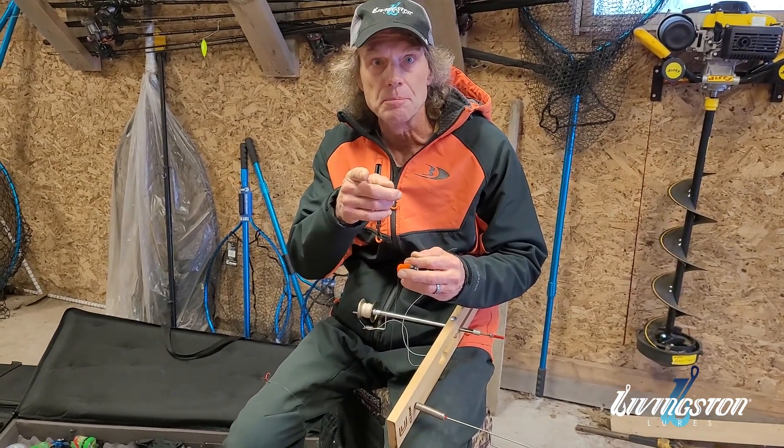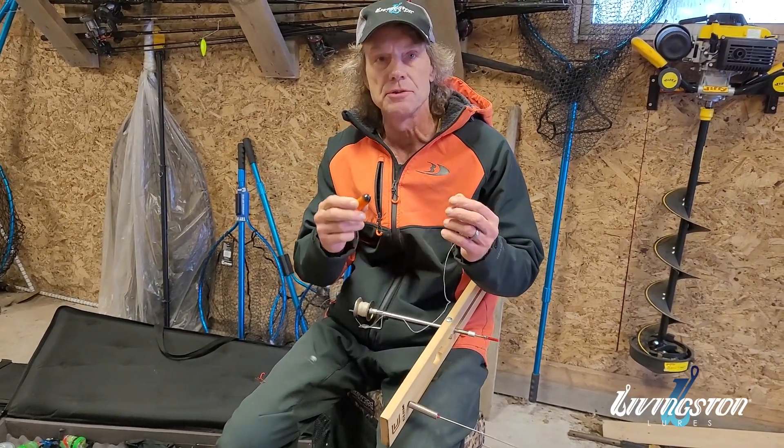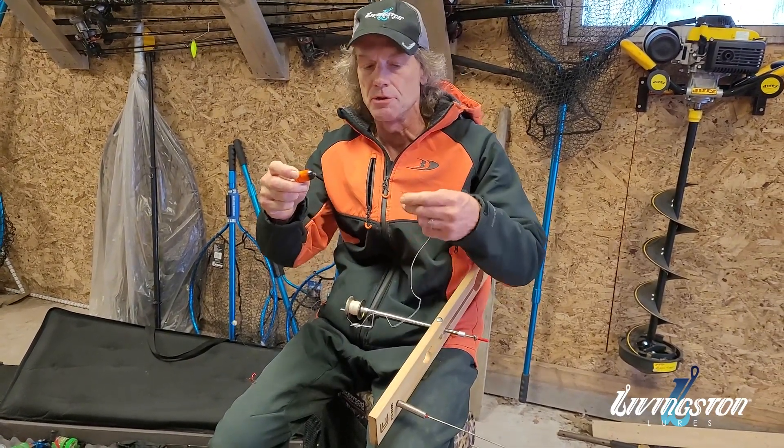Livingston Lures, known for electronic bait fish sounds, biologically recorded. I'm getting ready for ice season here. Two stationary units I use all the time.